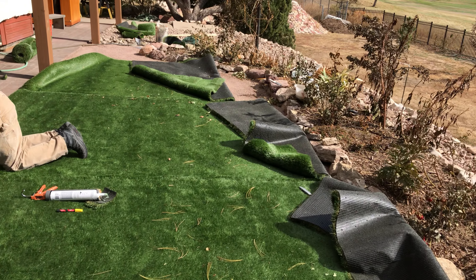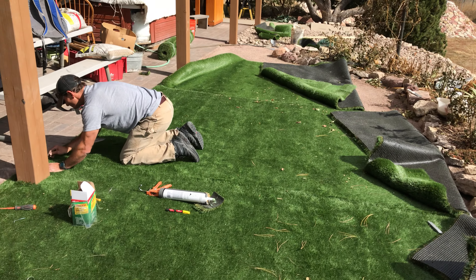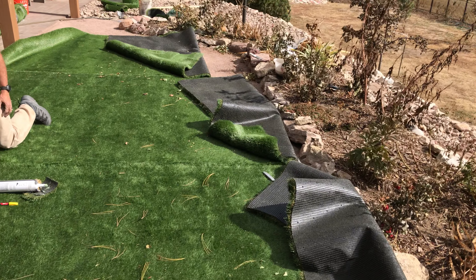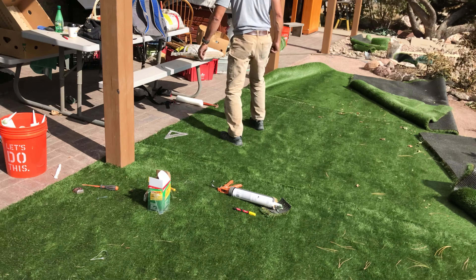Also, this stuff is definitely not like stretching carpet. I'd say it's more like laying wallpaper or laying that padded stuff that people put in their drawers so their dishes don't scoot around.